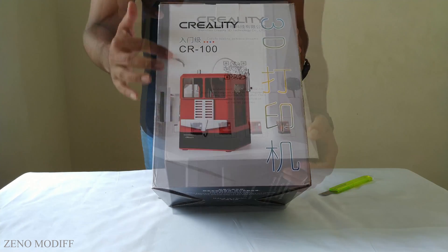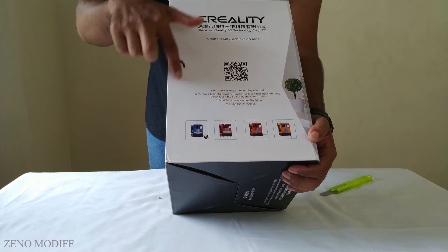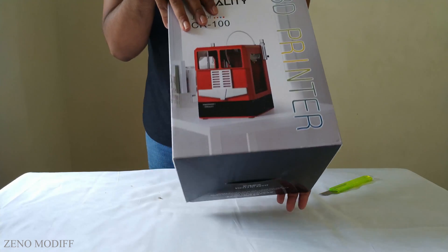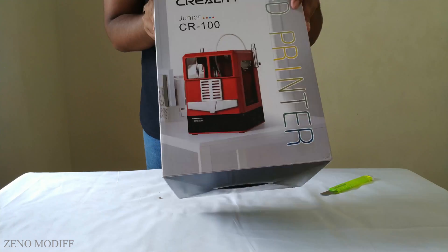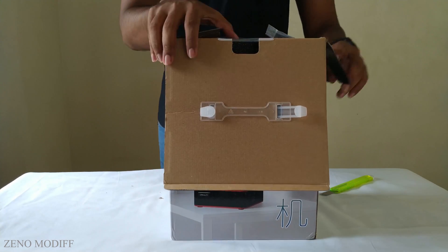We are getting the blue color variant of the 3D printer, and it is also available in three other color variants to choose from. On the top side of the box, we have company information and the Creality CR100 branding, as well as on both sides of the box. Let's open the box and see what we have got inside.